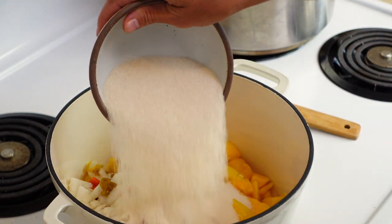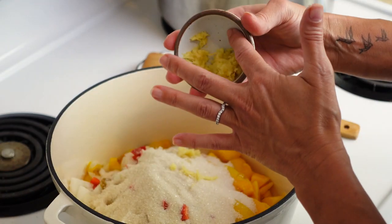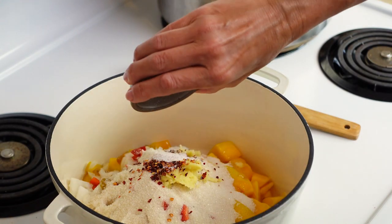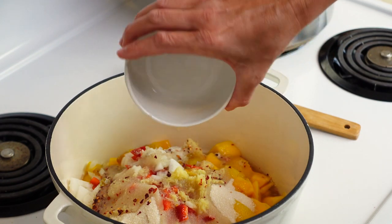Now I have some organic cane sugar and some freshly grated ginger — very important that you use fresh. A little cracked red pepper for some heat and salt to kind of bring it all together. And finally, some apple cider vinegar.